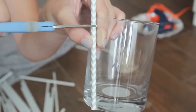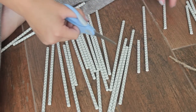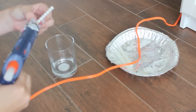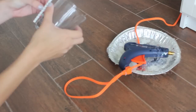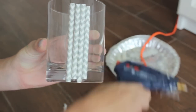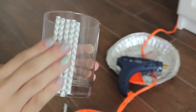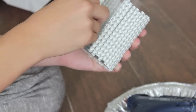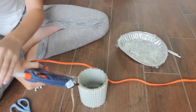What you want to do is start off by cutting the straws so they're a little lower than the top of your glass, so you can wrap the twine around at the end. Then you're just going to take the straws and hot glue them onto the glass, and just keep doing that all the way around the glass.